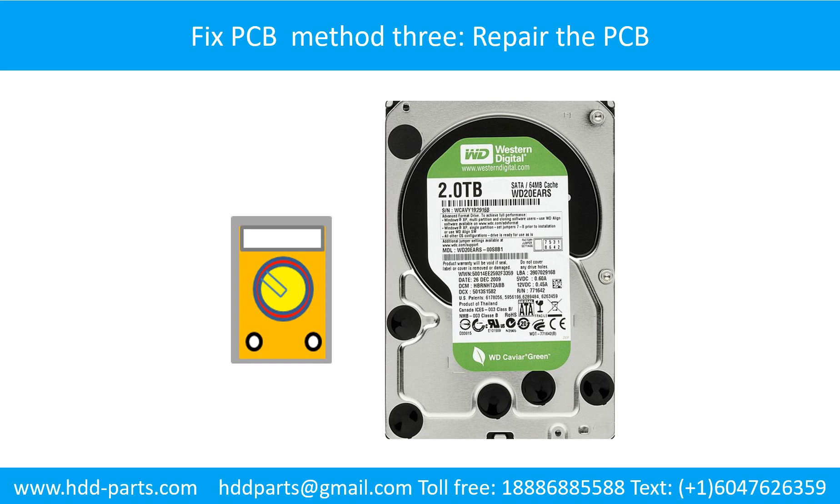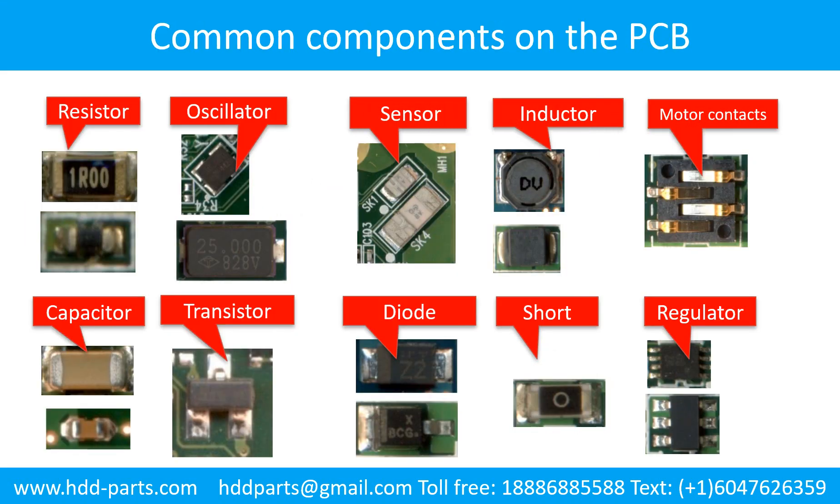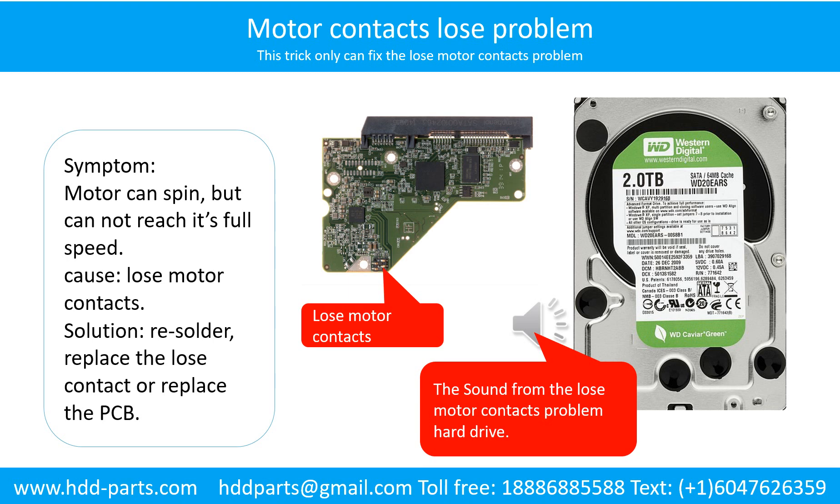Fix printed circuit board Method 3: Repair the printed circuit board. This picture shows the basic components and their functions on the printed circuit board. This picture shows some regular components on the printed circuit board. This picture shows some correct signals on the PCB board. Motor contacts loose problem: the motor can spin but cannot reach its full speed. Cause: loose motor contacts. Solution: re-solder, replace the loose contacts, or replace the PCB.